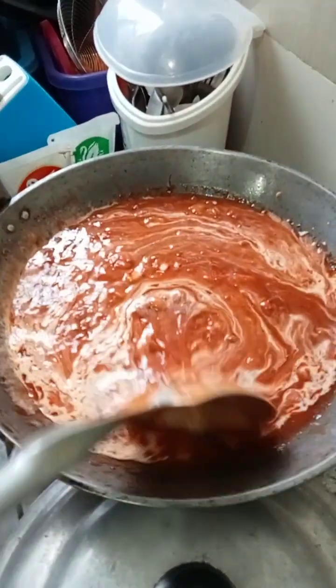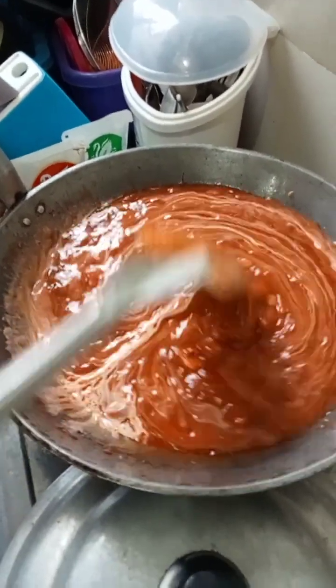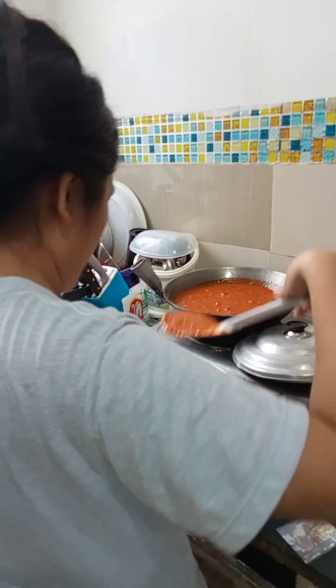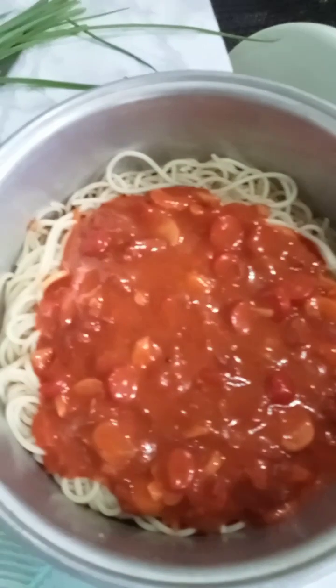Then, we can mix your cheese, no? Cheese. Button cheese. May kahe na pa dyan.